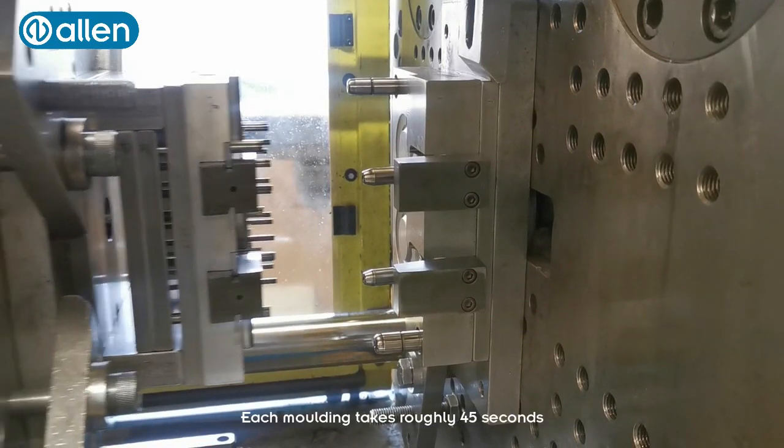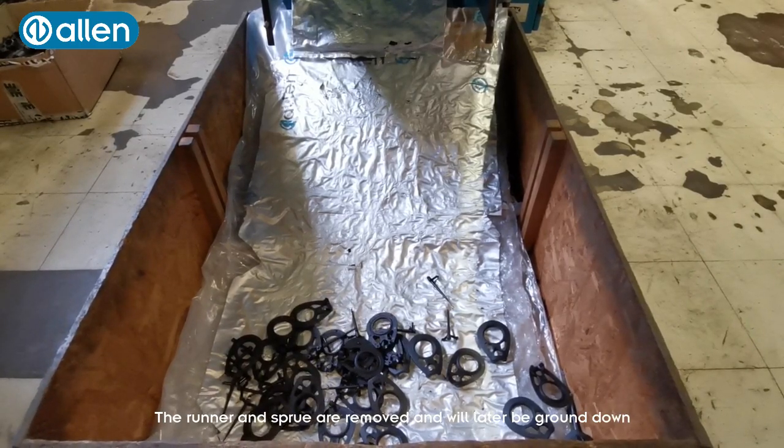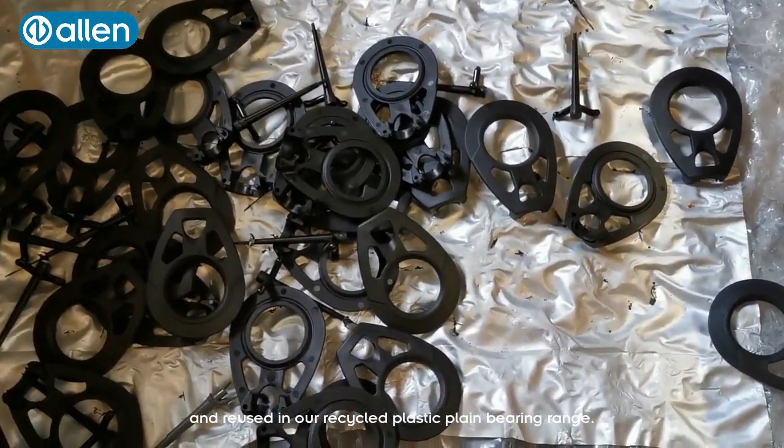Each moulding takes roughly 45 seconds and produces both sides of the block. The runner and sprue are removed and will later be ground down and reused in our recycled plastic plain bearing range.